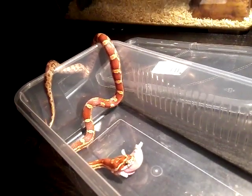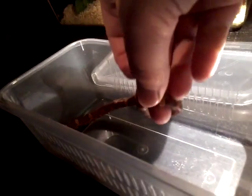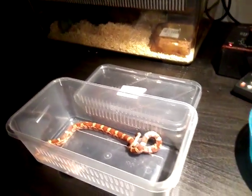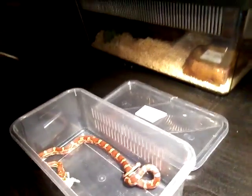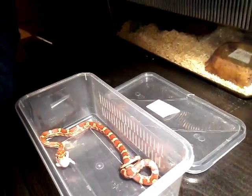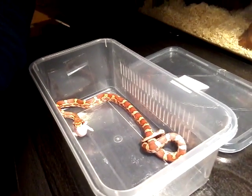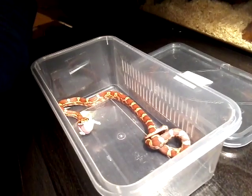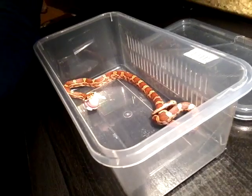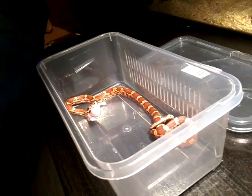Oh, he's coming out — I'll put him in now. Go, he's in! They should just eat it first time. It could go slow, but when it's older it goes quite quickly. So this is my video showing you how to feed your corn snake properly. Hope you enjoyed it!